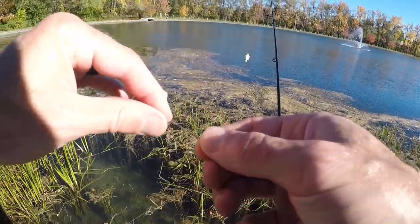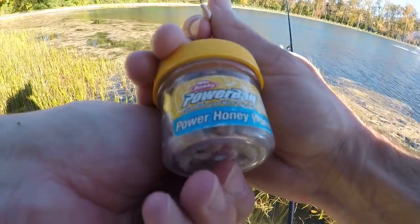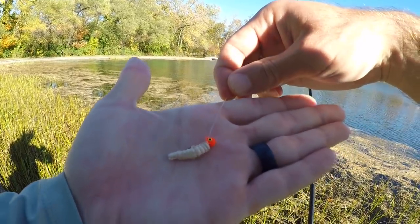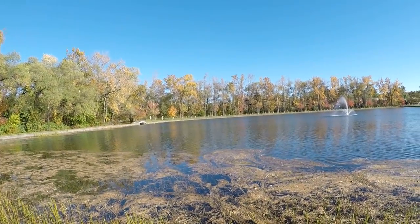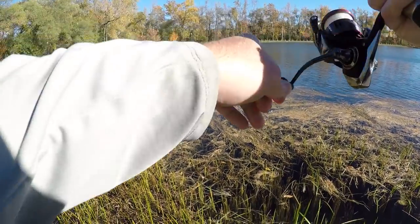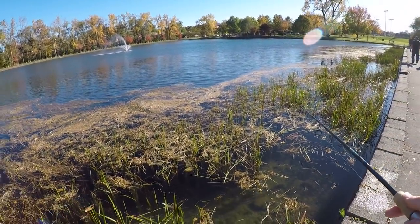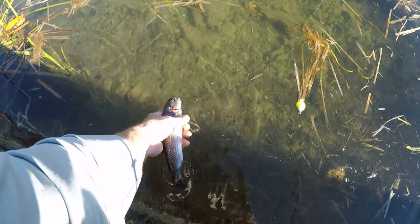Finally lost it. Looks like I gotta put a new honey worm on. This is the Natural Power Honey Worm, 55 count — got a nice stinky smell to them. Thread this bad boy on just like that. Got him — just a little guy, super tiny. There he goes, just a little feller.